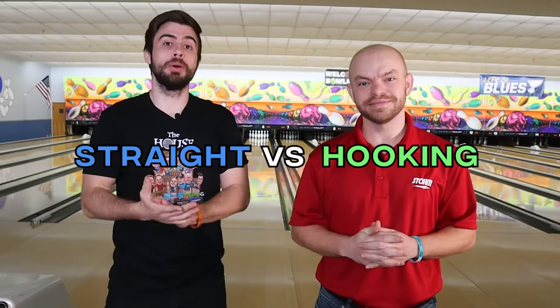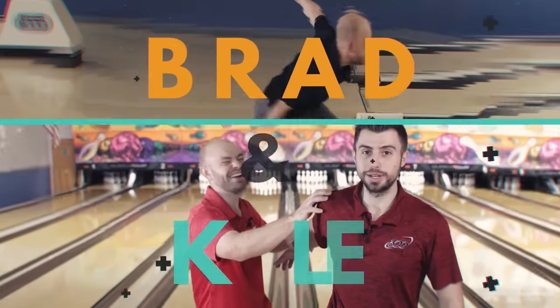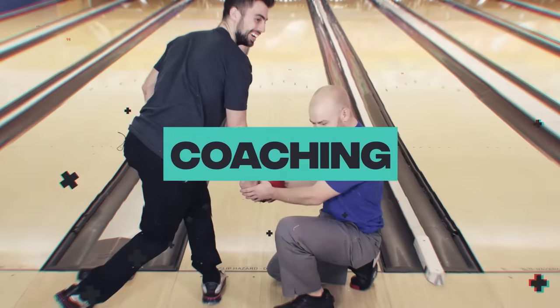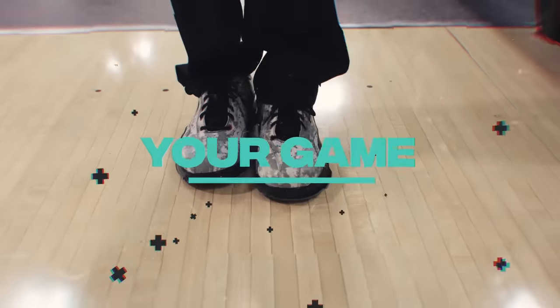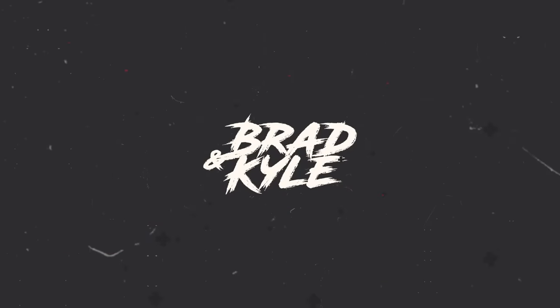Welcome back to the Brad and Kyle channel. Today we're going to talk about the difference between playing straight and hooking a bowling ball. Stay tuned.